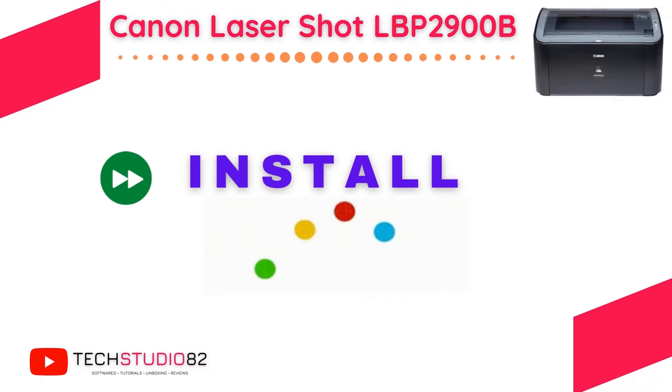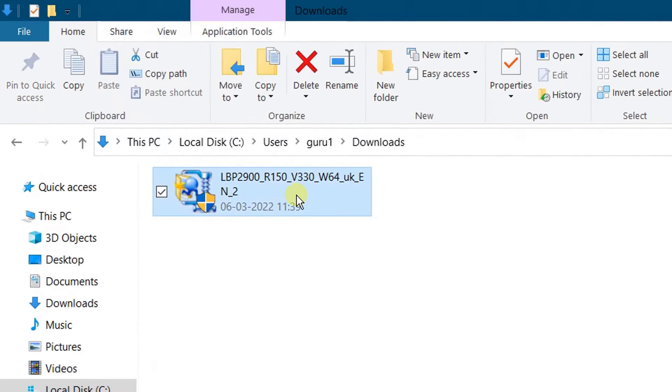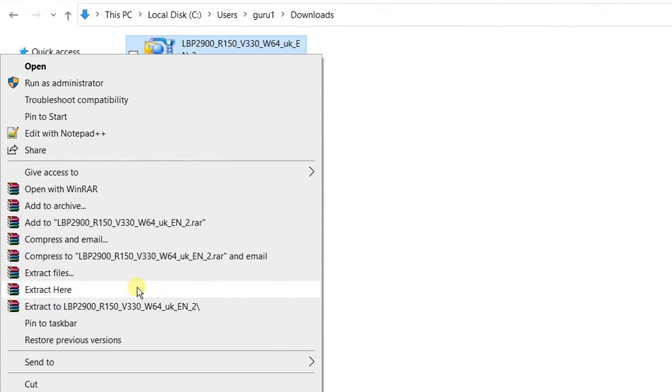Now we are going to install this file on Windows operating system. Let's move on to the installation part. In order to install the software, first we need to extract this zip file. Right-click and extract to LBP.